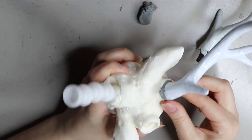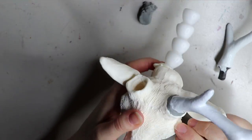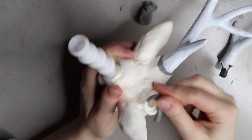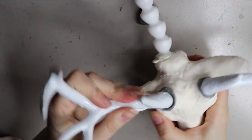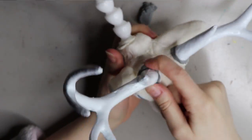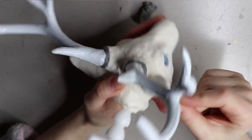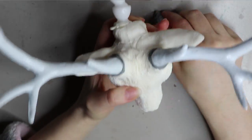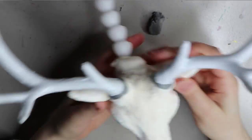I go ahead and attach these horns using some epoxy sculpt. Epoxy sculpt is a two-part epoxy which you mix together and then attach to whatever you want. I usually wear gloves to mix this, and once it's mixed I can remove the gloves and put the epoxy where I want it. I leave this to dry overnight — it dries rock hard so there's no chance of any snapping.